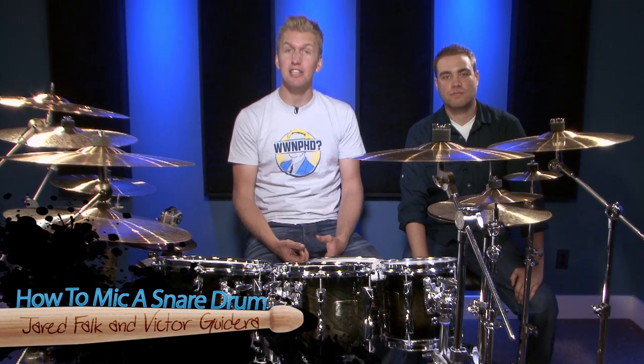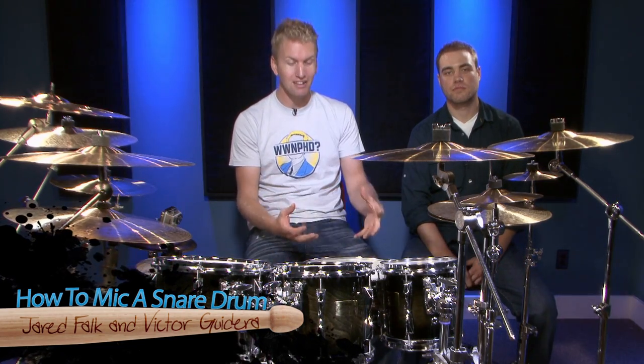Hi, I'm Jared Falk and today we're going to teach you how to mic your snare drum. A lot of you have been asking how we get such amazing snare drum sounds on the drumlessons.com videos. So what I've done is I've brought out Victor Godera from behind the board and we're going to put him in front of the camera and he's going to teach you guys exactly what he does to get amazing snare drum sounds.